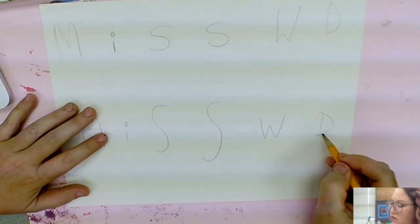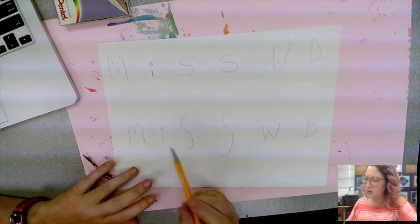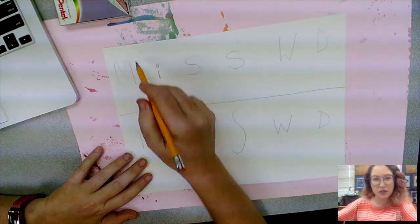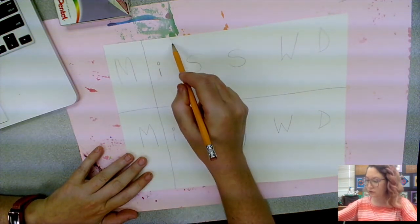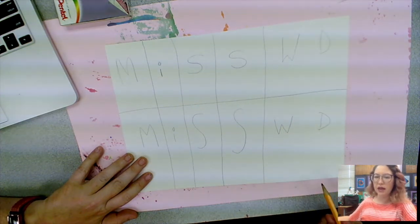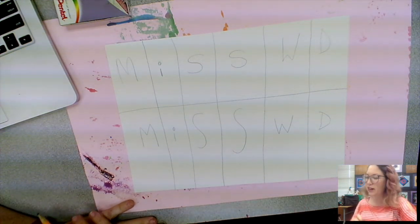Now we're going to make our grid. The grid is important because we want each section of our paper to have one letter in it. I'm going to draw a line in between my names — it doesn't have to be perfect, you can certainly use a ruler if you want — and lines in between these letters. Notice the way I'm pulling my hand down the page; I'm not trying to draw a line, I'm just pulling my pencil down the page. That looks pretty good. I think it's time to start coloring.